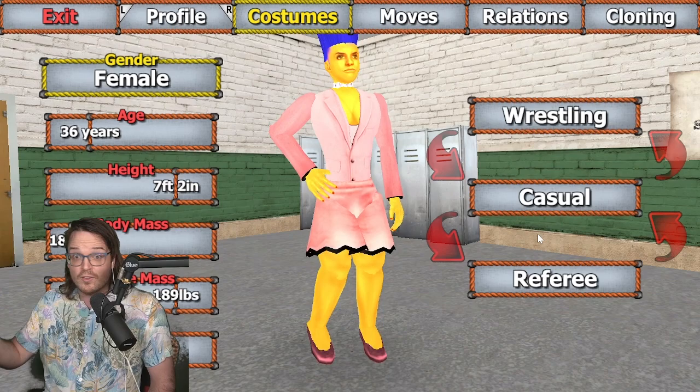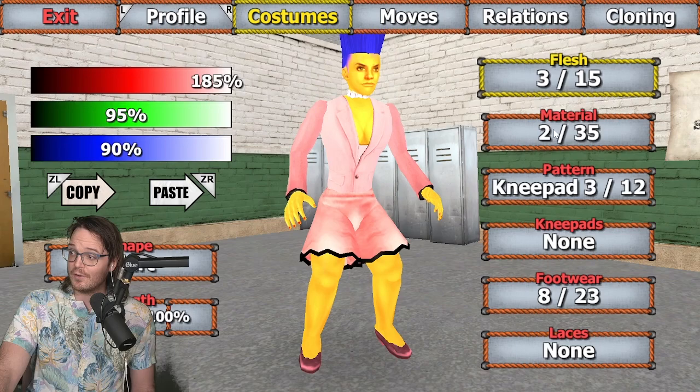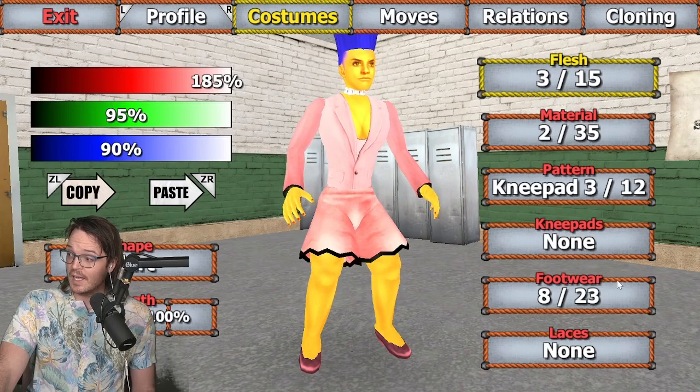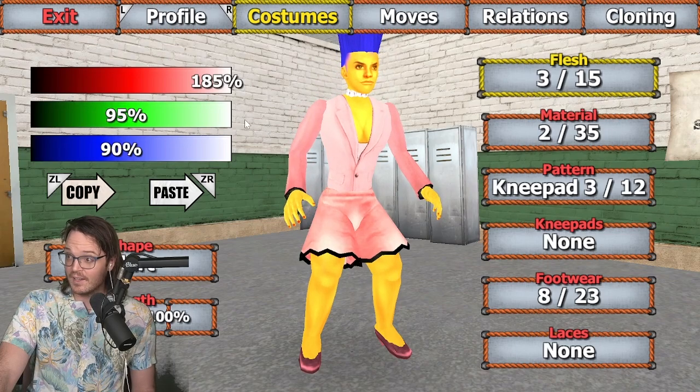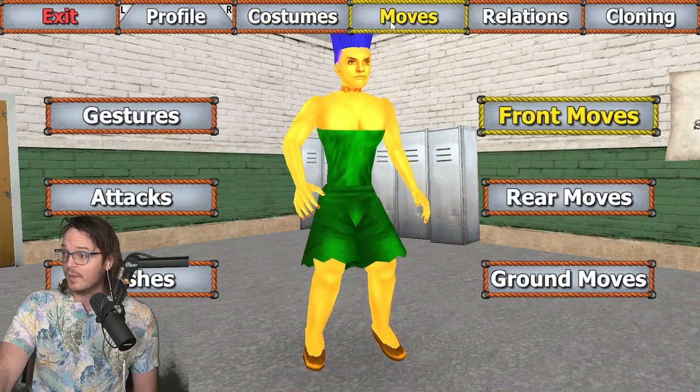You know what? It's nice to be doing something for someone. For the pants — the legs: flesh 3, material 2, pattern 3, and footwear 8. And then for color, we have 185, 95, and 90. That gives you a pretty good facsimile of the Marge we all know and love.